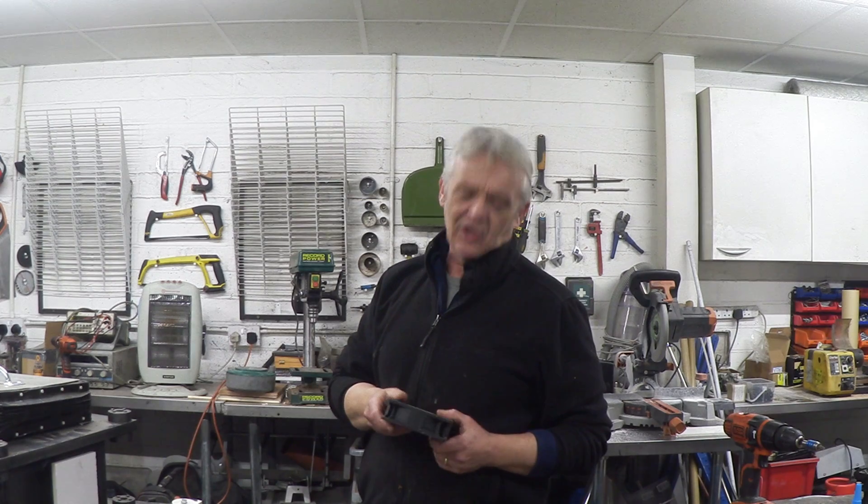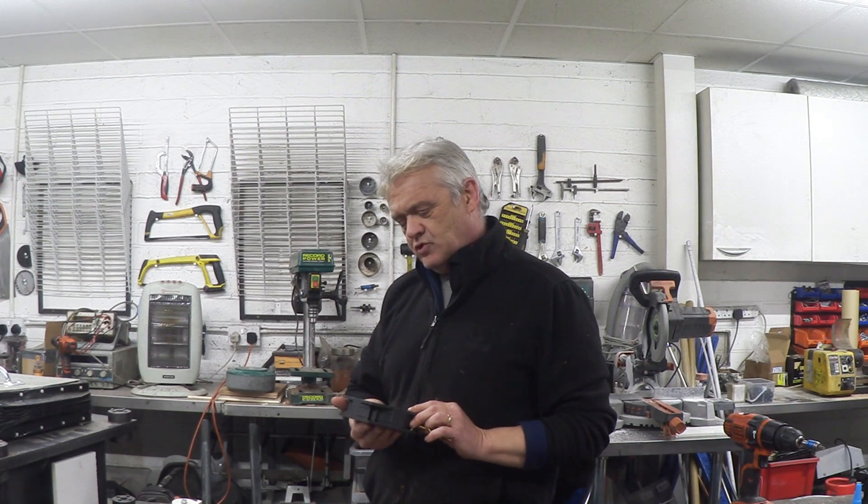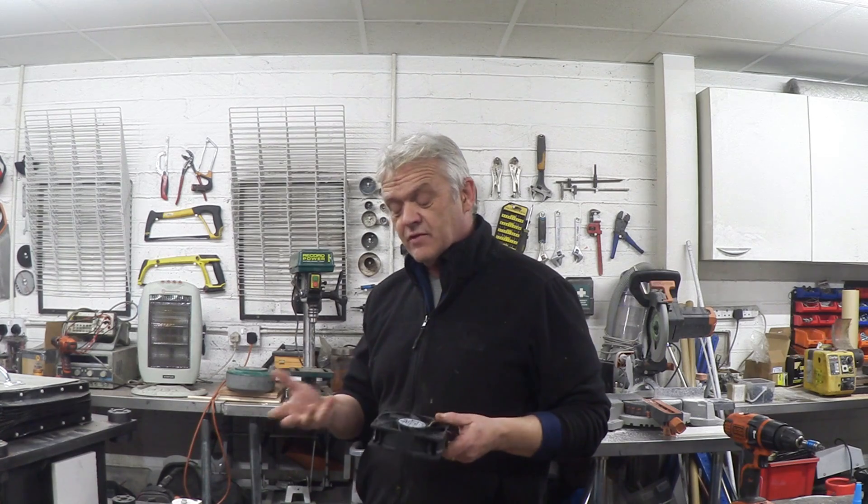So these things, they have quite a lot of these actually, and people including me use them a lot for generation, particularly wind generation. Unfortunately their output is pretty disappointing, and there's a reason for that — let's have a look inside.